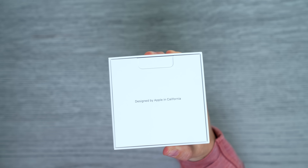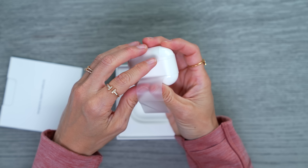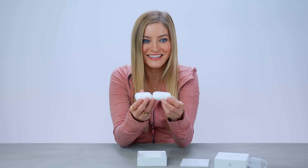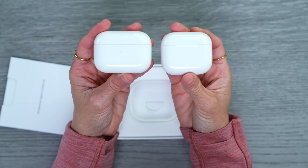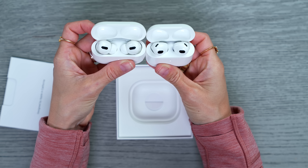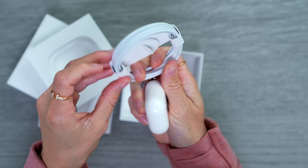Oh wow, this is interesting — I thought this was going to be the exact same size as the AirPods Pro case, but it looks like it's a little smaller. Look at this! So this is the new Gen 3 and this is the AirPods Pro. From the top it kind of looks very similar.